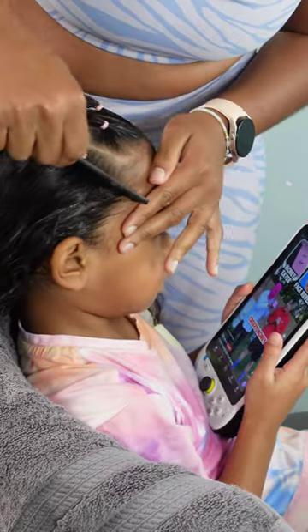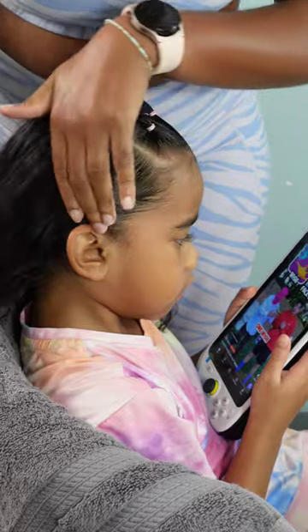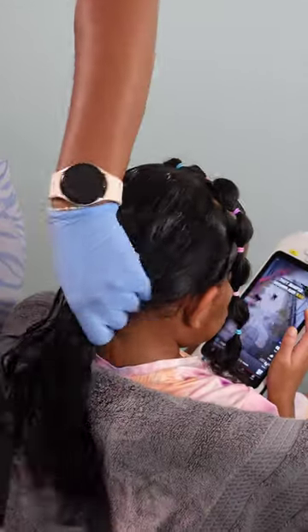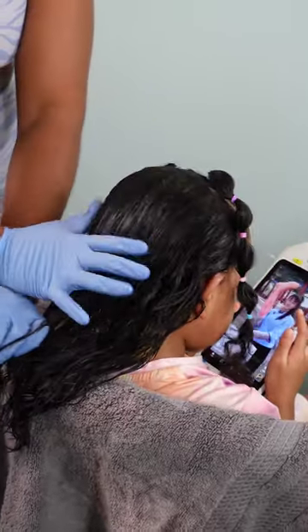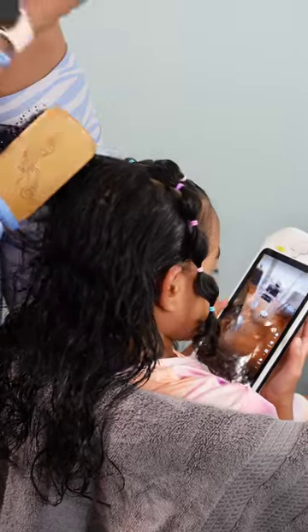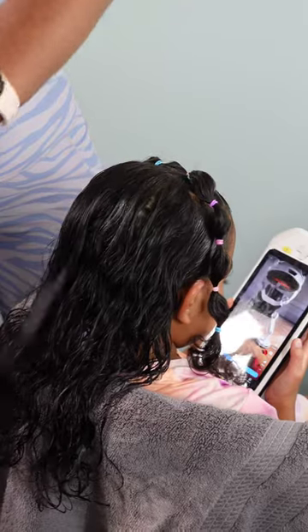Once I finish off her ponytails, I'm moving on to laying down those edges on the side — I want this style pulled back and away from her face since she's in school and I don't want her hair to be a distraction. I use some gel to smooth it out with a brush, and then it's time to style the back. Calista's curls are so effortlessly gorgeous — a beautiful soft wave — and her hair isn't as thick as her older sister's.